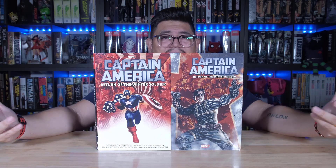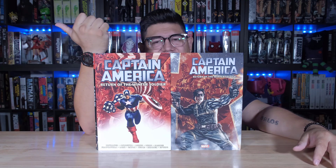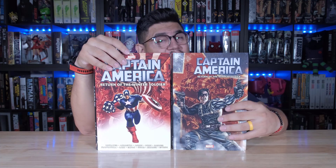If you've been collecting the Ed Brubaker Captain America story, you have Death of Captain America, Captain America Lives, the Trial of Captain America — you would not be complete without the Return of the Winter Soldier, since it does play into that as well.